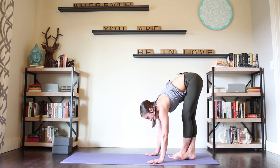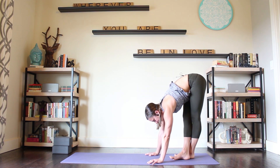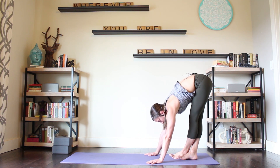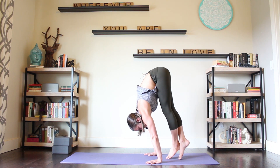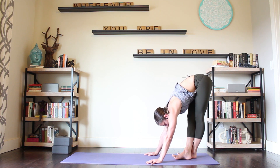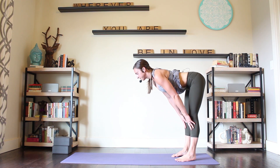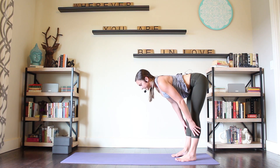Those of you that this is coming easily to, try not to bend the knees at all — keep the legs straight. How about two more? Those of you that this is coming really easily to, try to linger for a little while. Come up onto fingertips, uncross the legs. Inhale, halfway lift. Feel the shoulders move away from the ears, the shoulder blades glide together. Exhale, fold.